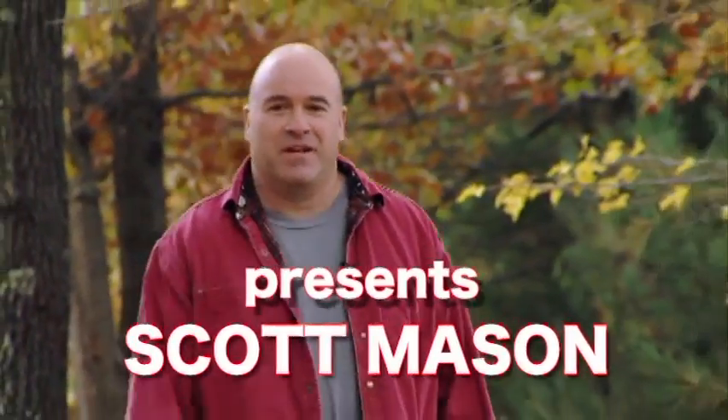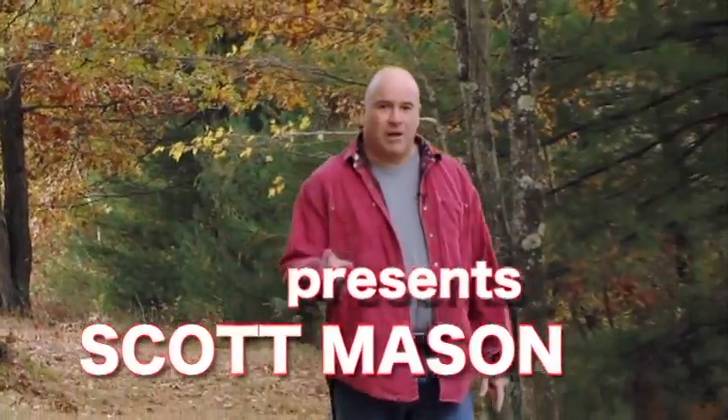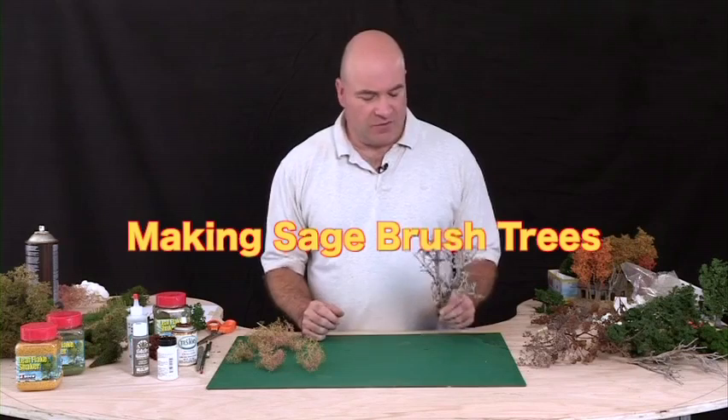Hi folks, I'm Scott Mason. Mother Nature makes trees in every size, shape, and color imaginable. Watch as I show you some easy techniques for making great looking trees for your model railroad. I'm going to show you how to work with the sagebrush material and the super tree material to create some great looking trees.